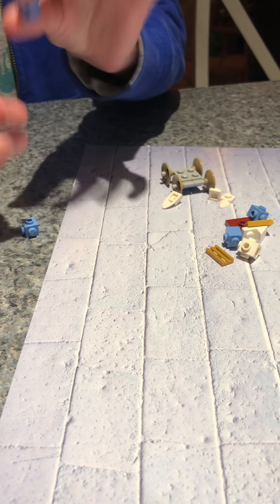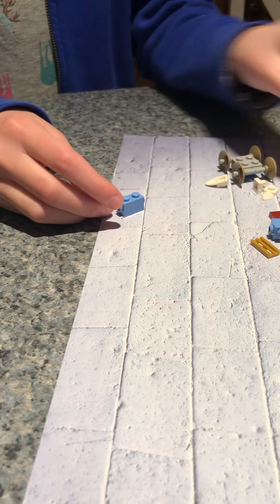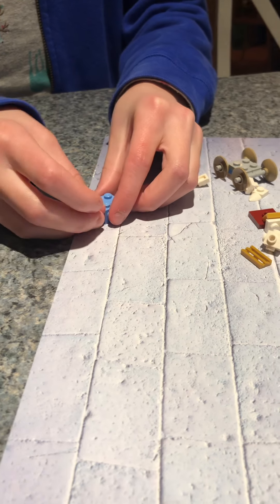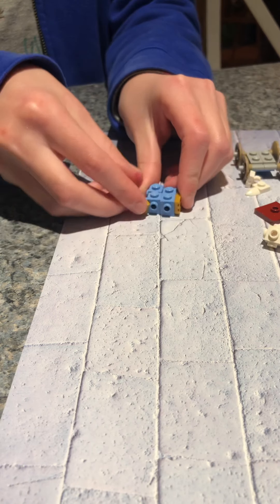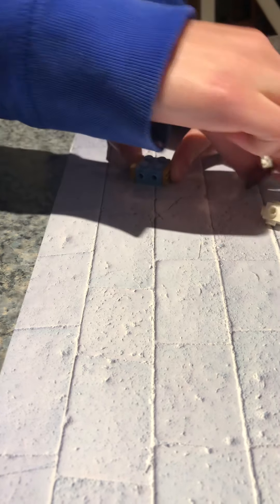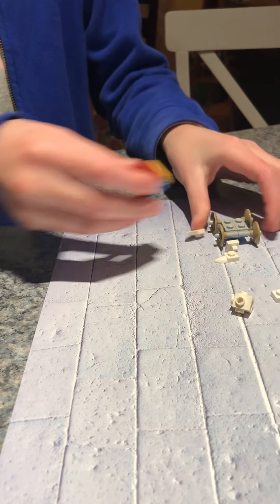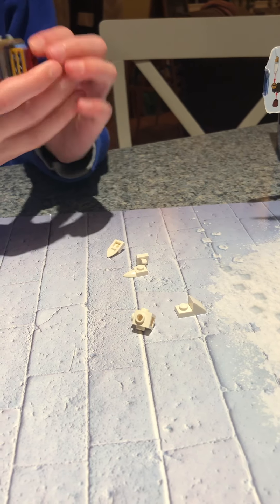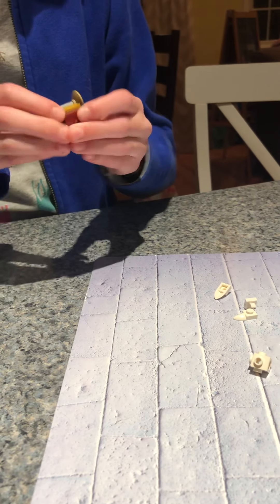Then you take all these little two-cornered studs — there are only two outward-facing studs on the corners — and you put on these grills that serve as windows. The other little bits kind of look like portholes on a ship; they're also windows. Then you put on this red velvety top.